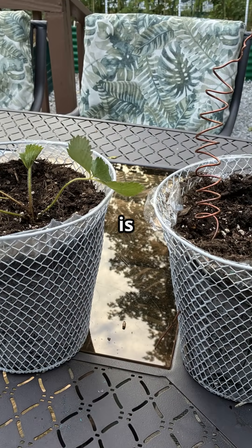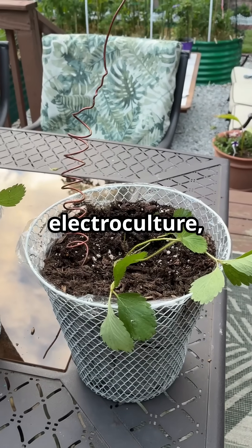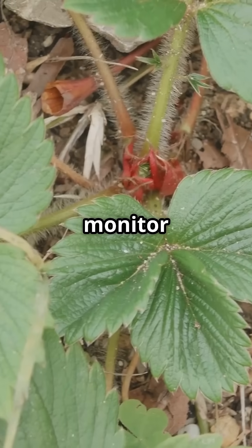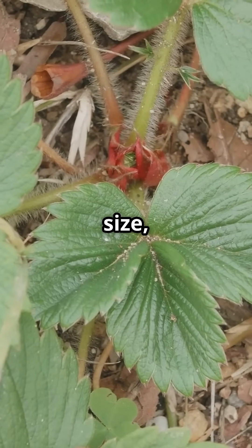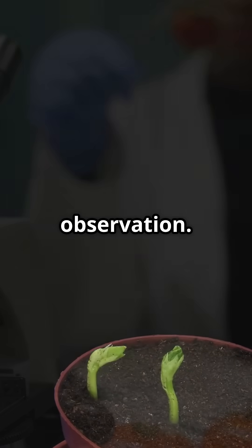This is a real-time side-by-side test — one with electroculture, one without. Over the next few weeks, I'll monitor for changes in leaf size, color, flower production, and fruit yield. No tricks, no edits, just observation.